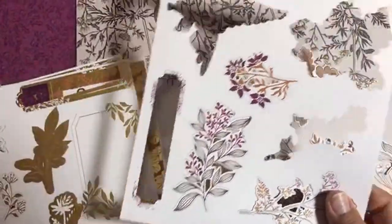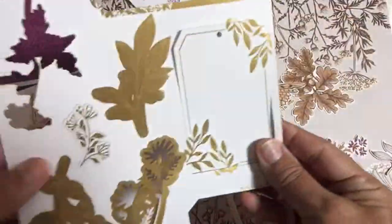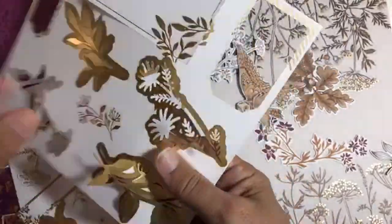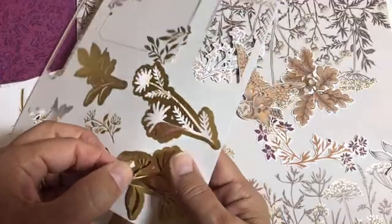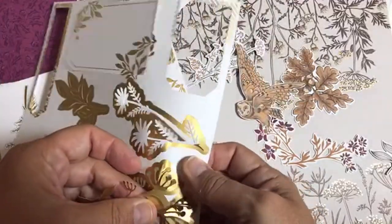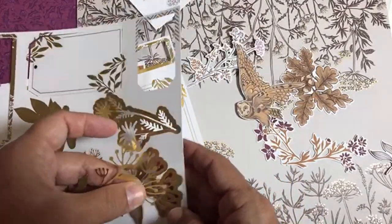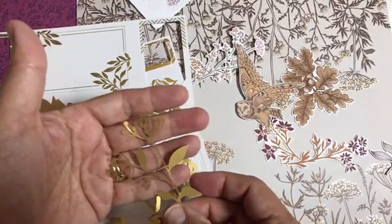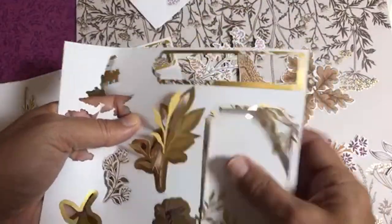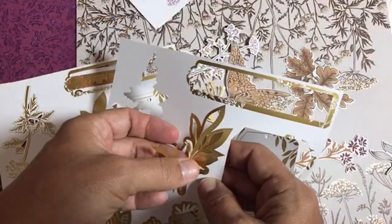You get two sheets of the one design and two sheets of the gold one. For the low price of these ephemera packs — there's also one that goes with Expressions and Ink — I find it's just way better than trying to cut these yourself. The time it takes to die cut, the intricacy, the foil — these are just already made for you. Instant cards, and you can cut these apart and use them for other things too.